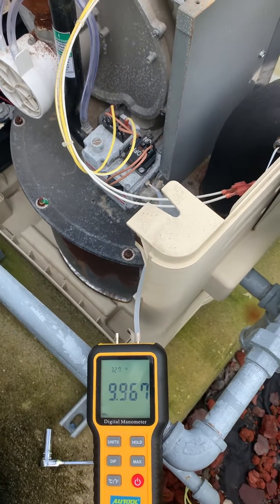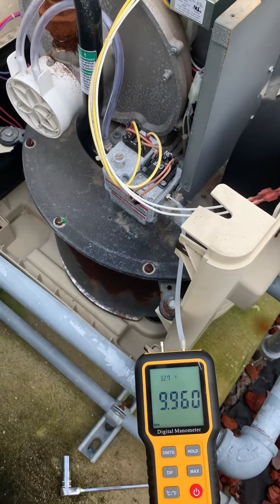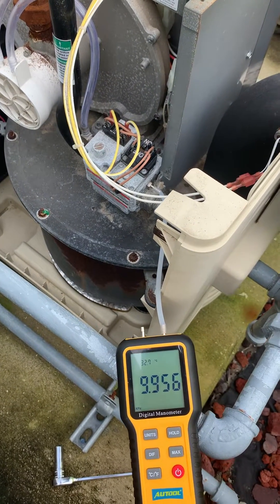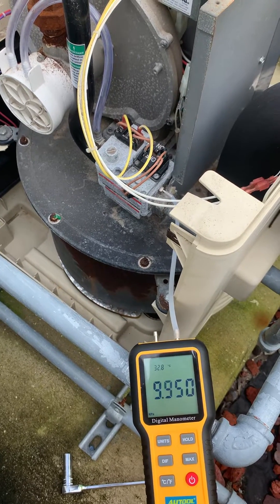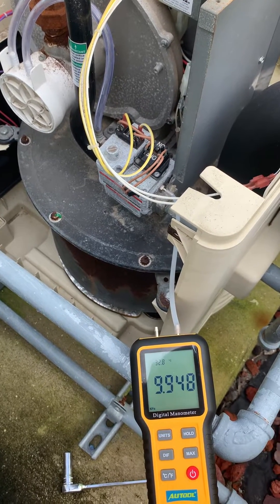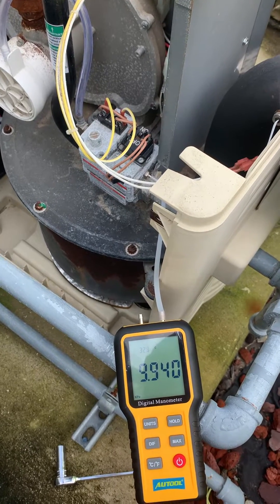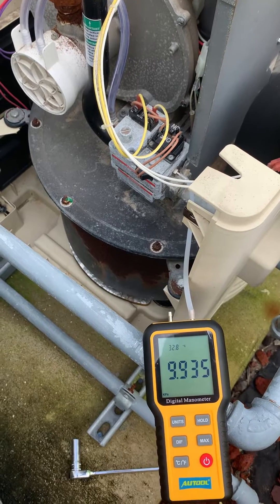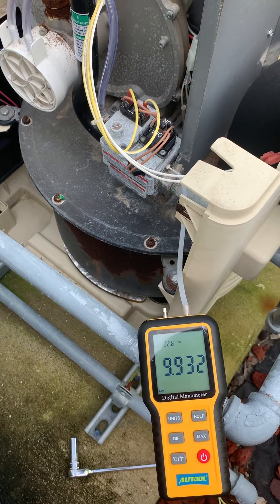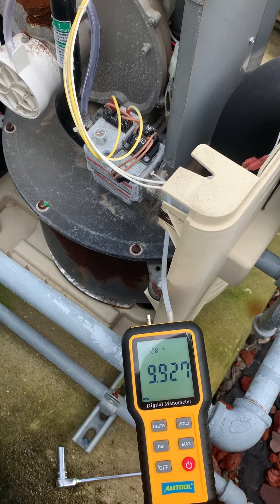All right, here we go. The pool heater's clicking on — you can see the red light just came on. It's purging air. You can hear the fan going and the clicks. I only have one side of the manometer hooked up. I think it's still purging — there's the first click.